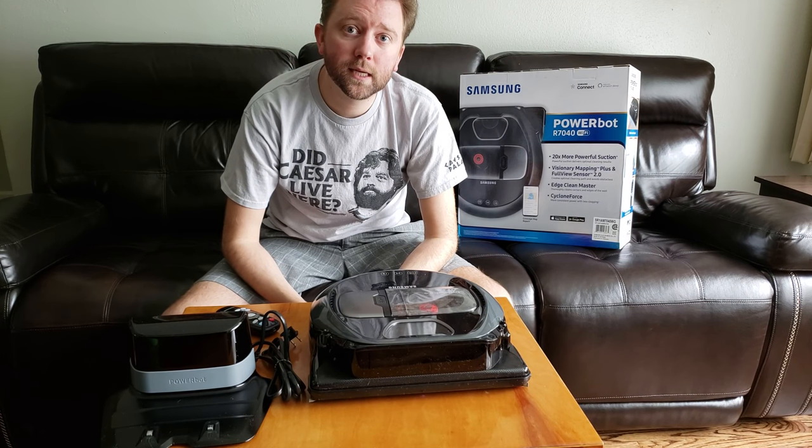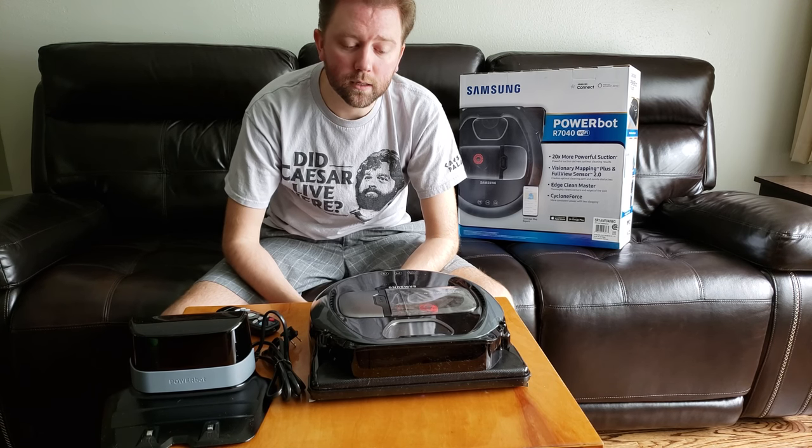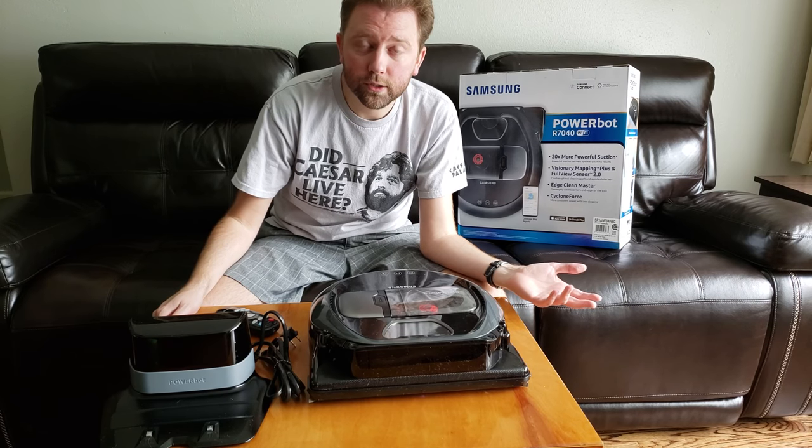Hey guys, it's Kevin here and today I'm here to give you another exciting review about floor cleaning robots. If you're new to my channel, I review all kinds of products, so please do hit that like button and subscribe. Feel free also to comment below — I usually do respond.